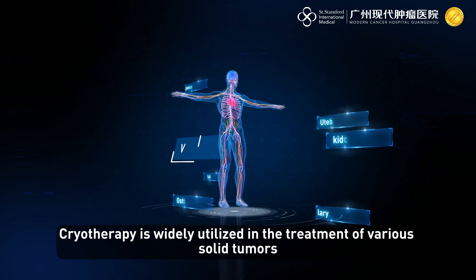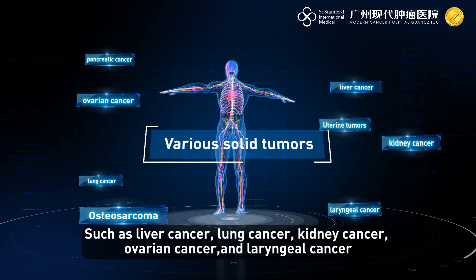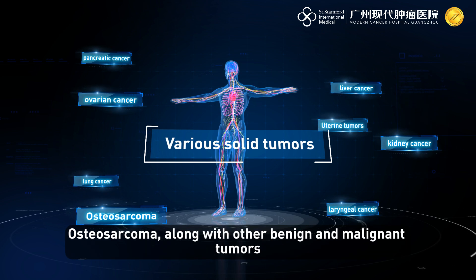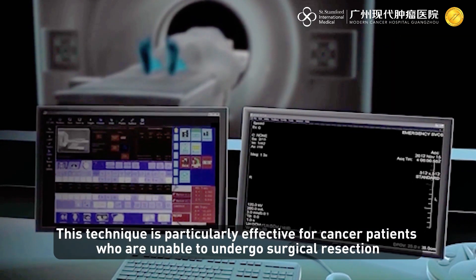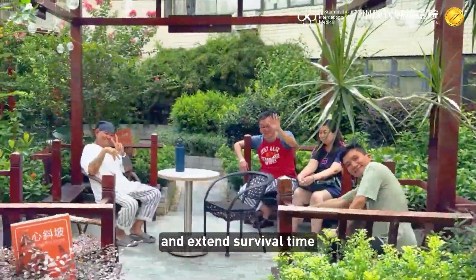Cryotherapy is widely utilized in the treatment of various solid tumors such as liver cancer, lung cancer, kidney cancer, ovarian cancer, laryngeal cancer, uterine tumors, pancreatic cancer, breast cancer, and osteosarcoma, along with other benign and malignant tumors. This technique is particularly effective for patients unable to undergo surgical resection, as well as those with advanced-stage cancer, as it can effectively alleviate pain and extend survival time.